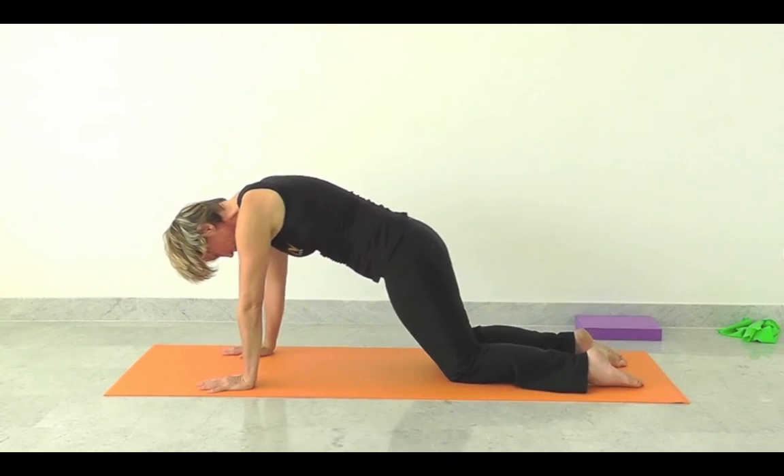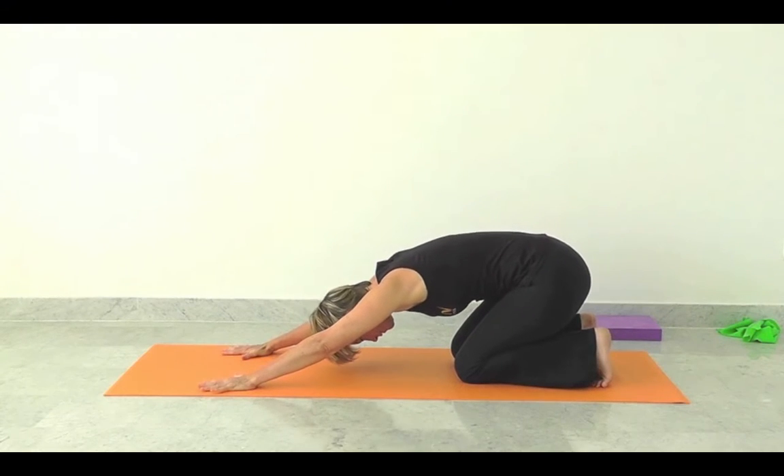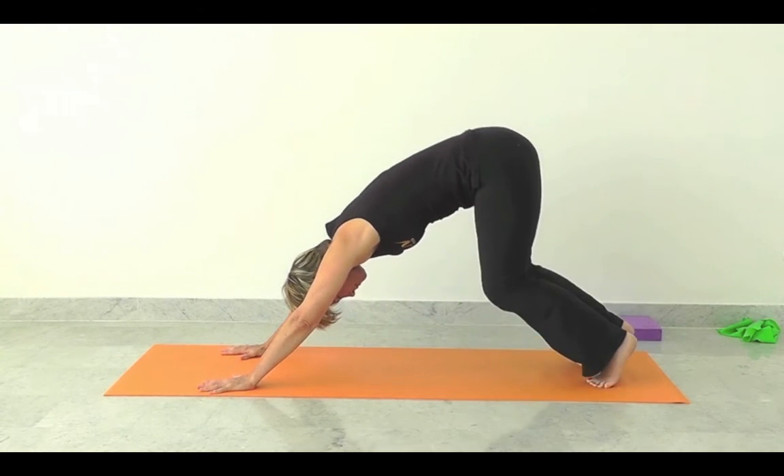Very slow transition, tucking the toes under, through swan and back into downward dog.